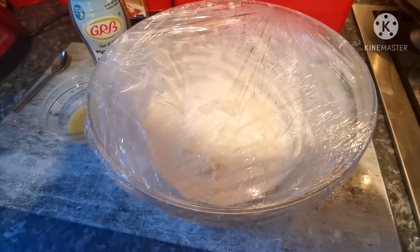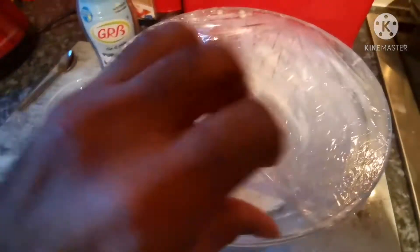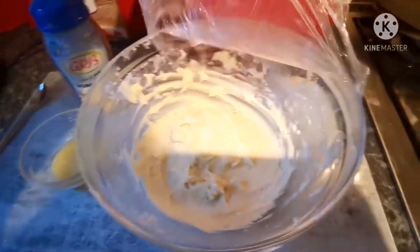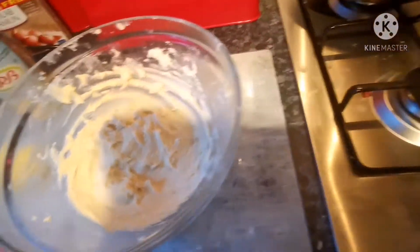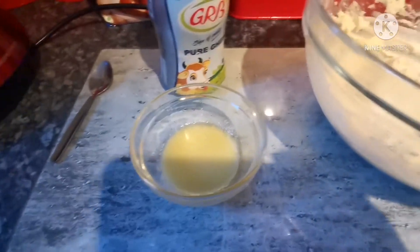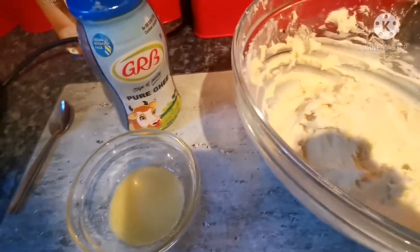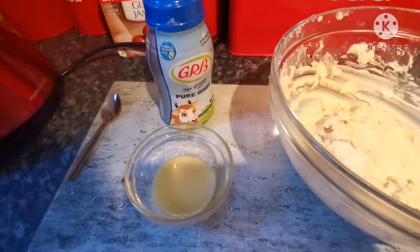Now we can get the gulab jamun mixture out of the fridge. As you can see, I've used some cling film to keep the moisture inside. I've also taken out some desi ghee — about three teaspoons of it — just to coat the gulab jamuns once we put them in the air fryer.